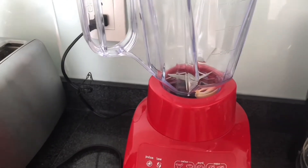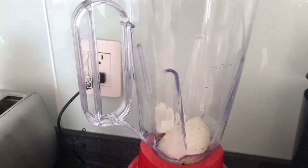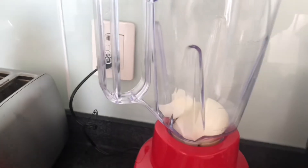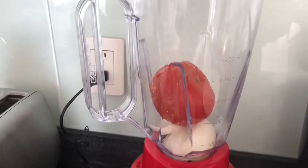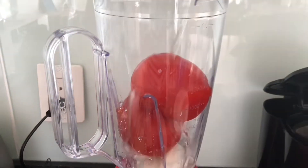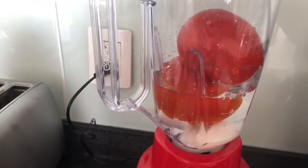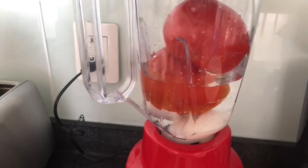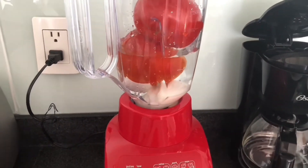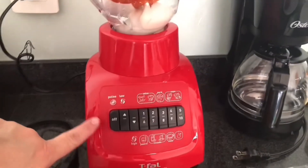Now we're putting the garlic and onion in the blender. We're going to put in our tomatoes and add a little water. Meanwhile our guasontles are cooking, we're going to make our red sauce. And we're going to blend it all.